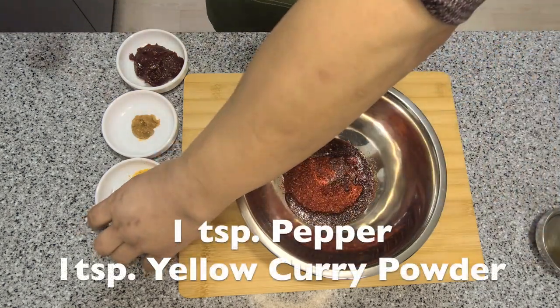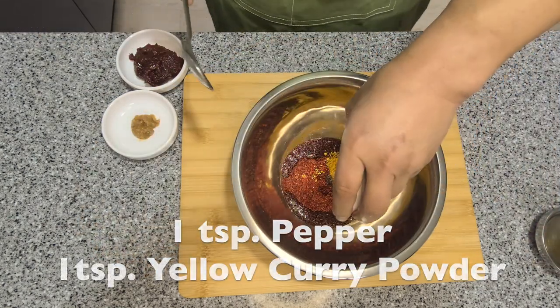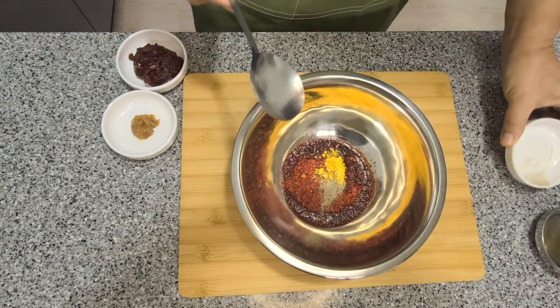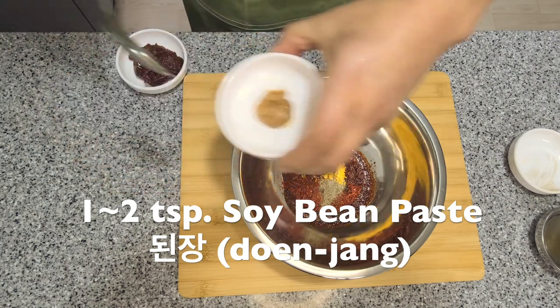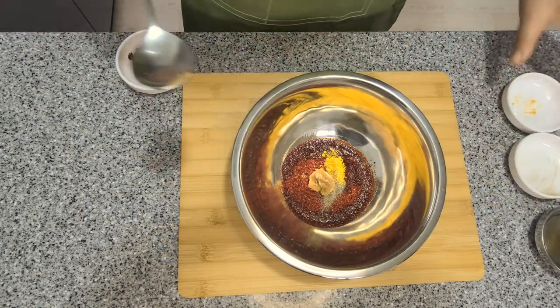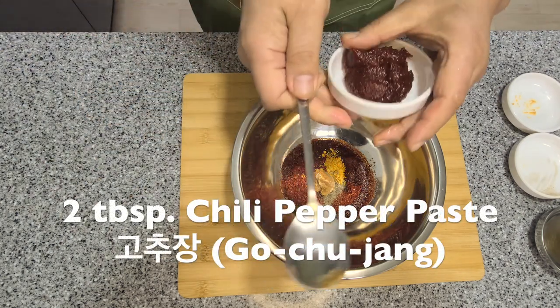Then let's add one teaspoon of pepper and one teaspoon of curry powder. Then about one to two teaspoons of denjang or bean paste, and two tablespoons of gochujang or chili paste.